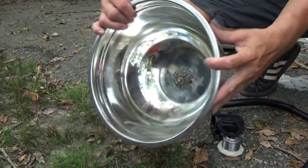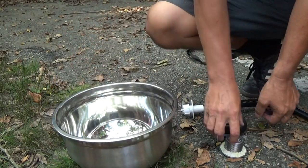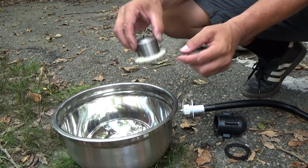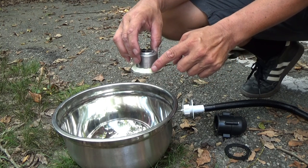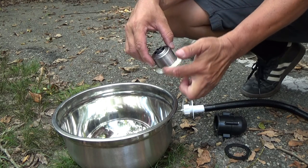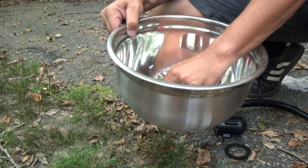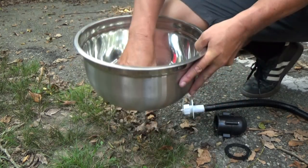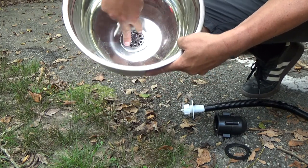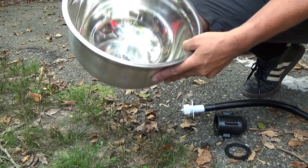Here's the bowl. I went out and bought a drain from Home Depot or Lowe's. Basically you take plumber's putty, roll it into a little snake like you used to do with Play-Doh, and put it around the edge — that's what seals this part to the bowl. You press it down and you'll start to see some of the stuff squeeze out, which is good. You just don't want to squeeze it all out.